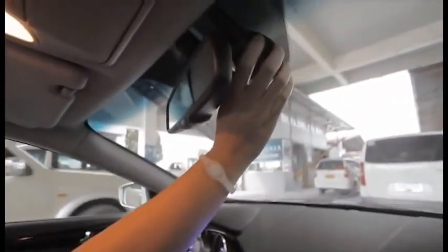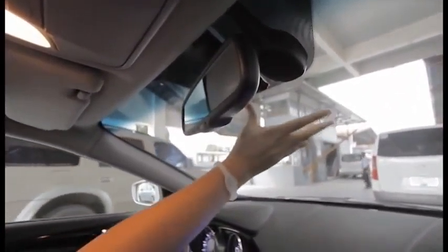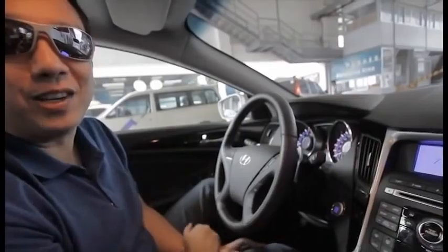Going up over here is the rain and light sensor. What is a rain and light sensor for in your car? When this detects rain on your windshield, the wipers will automatically turn on. I know you can just flick the wipers yourself, but isn't that cool?